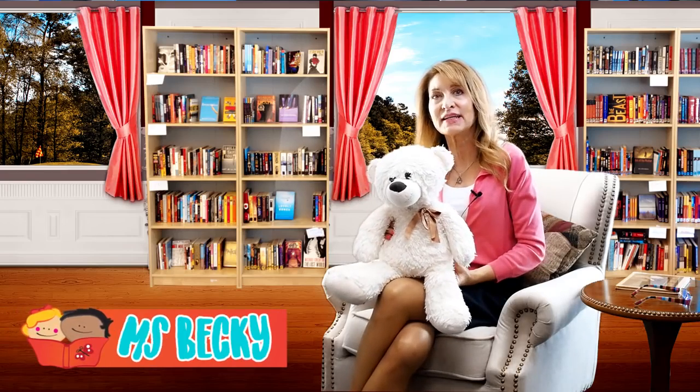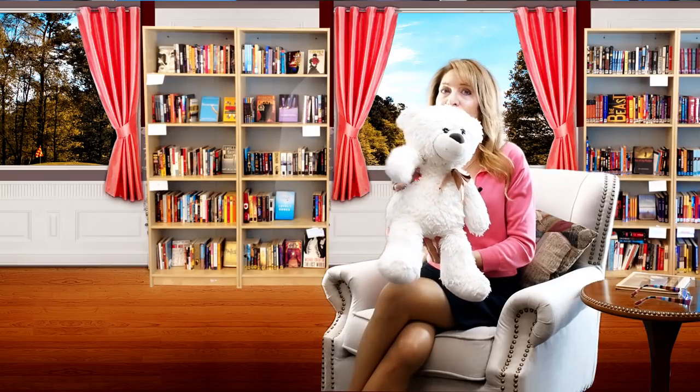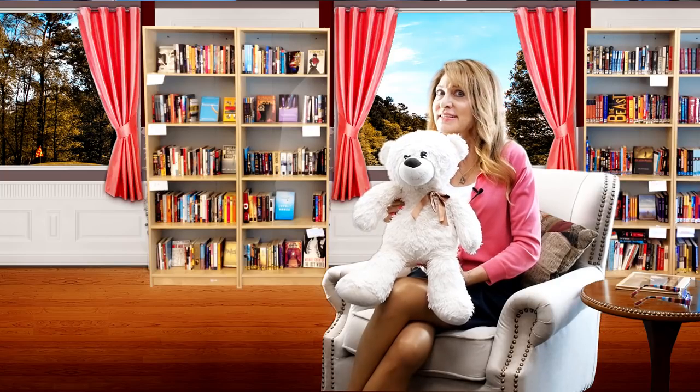Hi there! You found us here at Storytime with Miss Becky. I'm Miss Becky and this is our friend Bear who loves to read along with you. Bear has a question for you. Have you ever gone outside at night and looked up at the stars to find the Big Dipper?